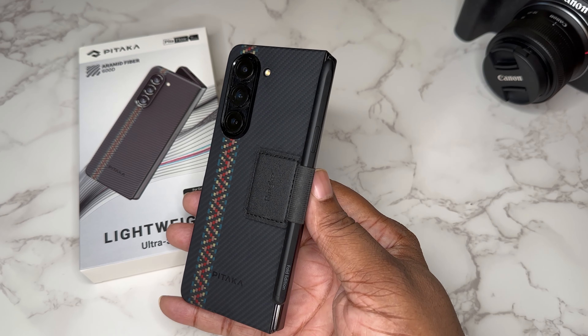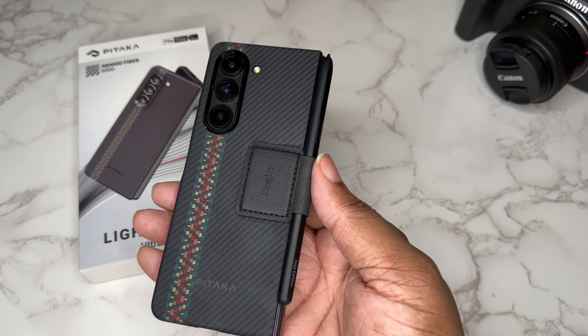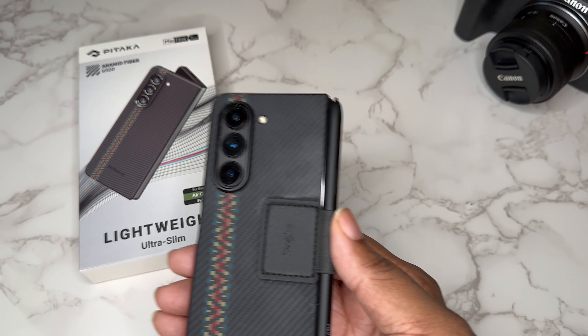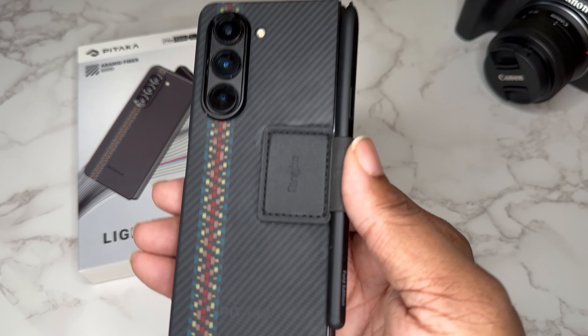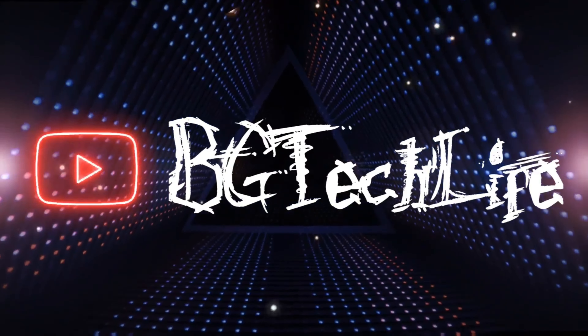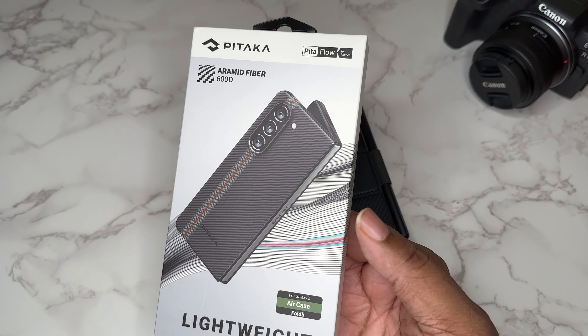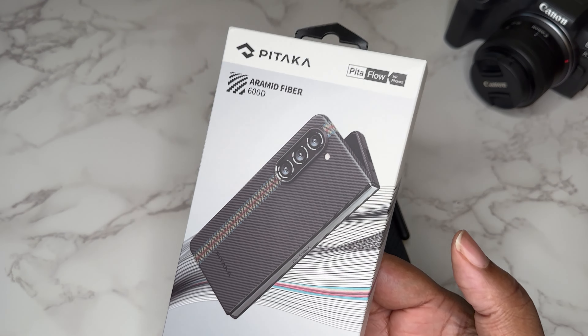What's good YouTube, it's your man BG Tech Life. As you can see, we got the Z Fold 5 on deck and I got a Pataka case on it, but I also have a Pataka case in the box because we got some explaining to do.